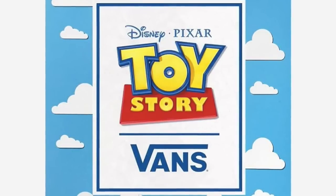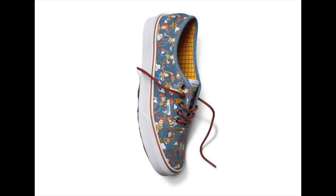First up, we're going to look at what's available for adults as well as kids, starting with this one here. Woody is the main feature for this one, with nice brown laces and yellow embroidery. We also see a nice bright yellow on the inside.